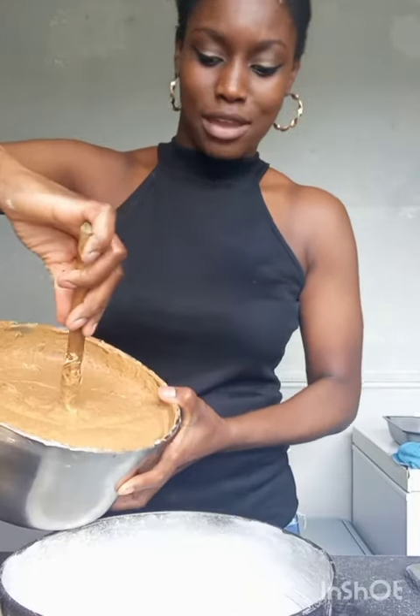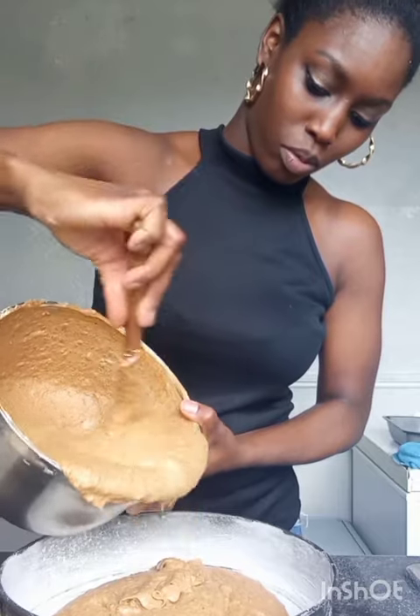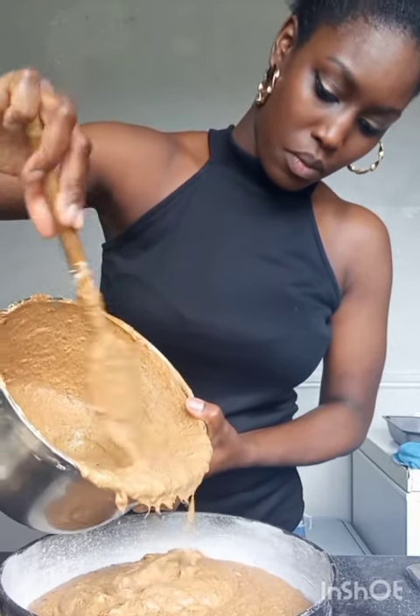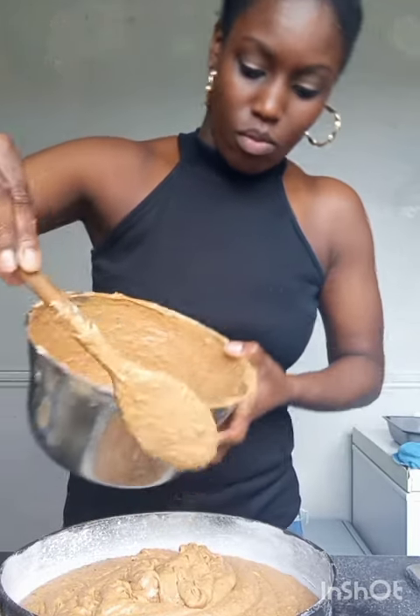I'm going to be adding the mixture to the baking tin. Put the mixture in — it should be just above half. I pre-heated the oven to 150 degrees and now I'm going to put it in to bake.